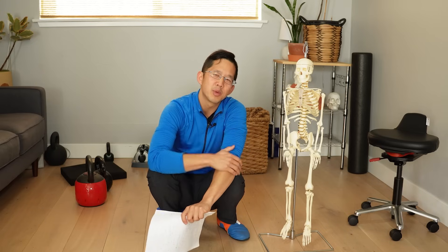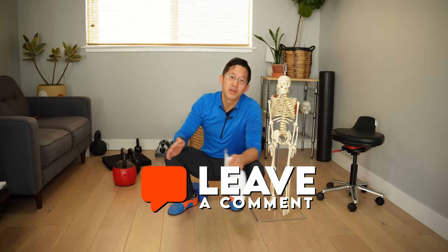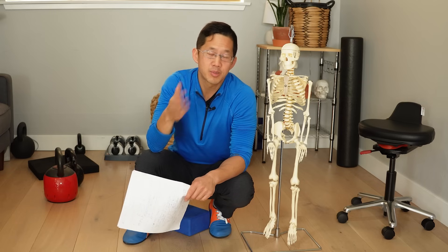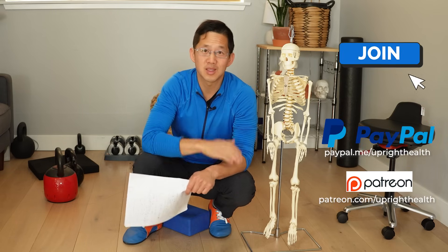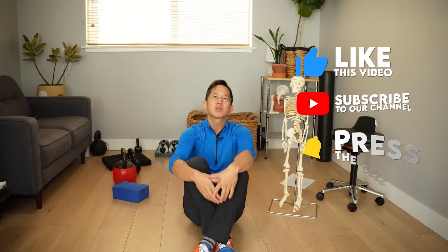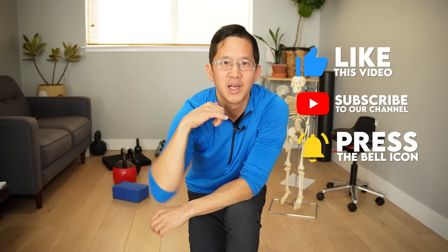Let me know your experiences with stretching before and after your workouts in the comment section down below. I've got more free videos to help you rebuild your body. To support this channel, use the donate link in the description box, or use the join and thanks buttons on YouTube. Like, share, and subscribe with the bell notification on, and as always, I hope you remember that pain sucks — life shouldn't.